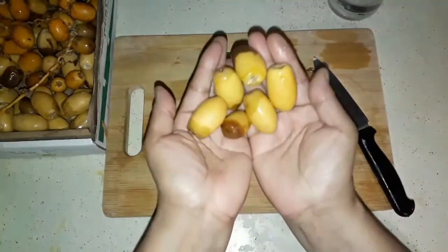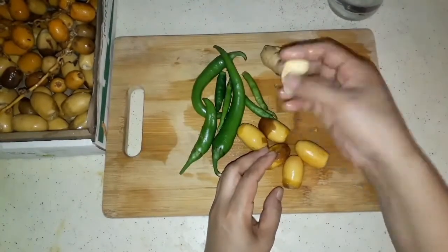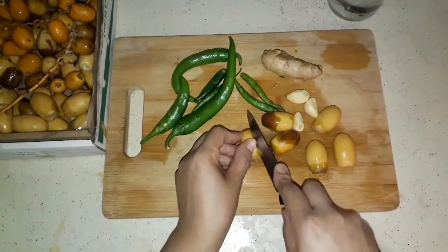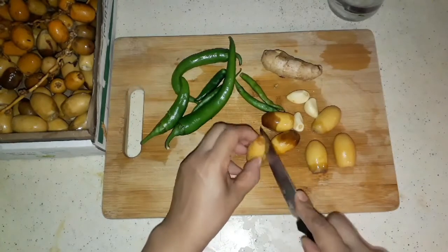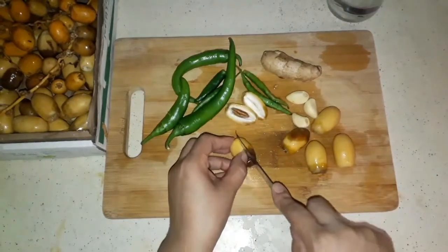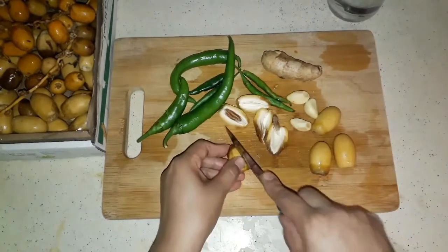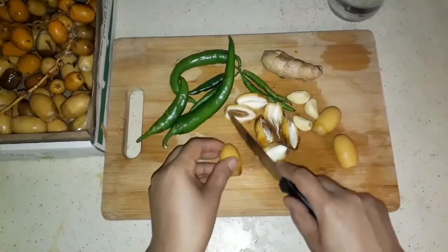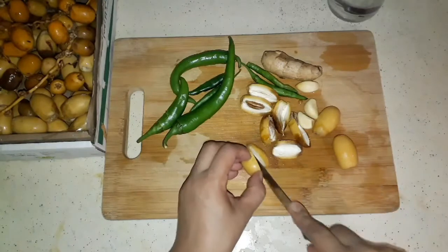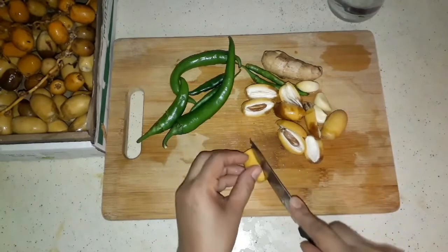Dimanapun berada, semoga anda sehat selalu ya. Hari ini saya akan memasak kembali kurma segar. Adakah yang suka kurma segar? Sebenarnya saya tidak begitu suka secara langsung makan kurma segar, tetapi saya suka dimasak. Kali ini saya akan memasaknya dengan ayam yang super lezat - ini adalah makan siang saya yang begitu simple. Bagi anda yang baru menemukan channel saya, ahlan wasahlan, jangan lupa di-subscribe ya teman-teman.